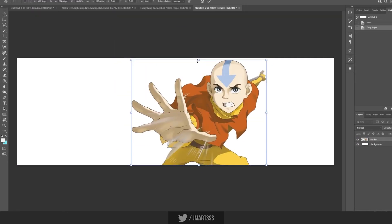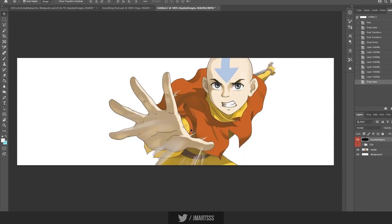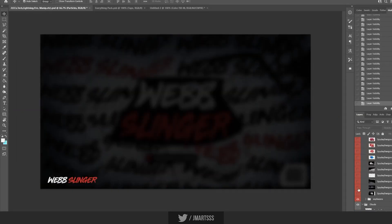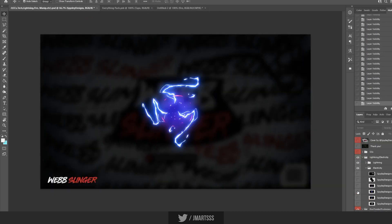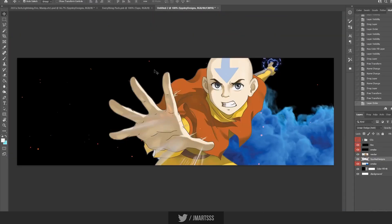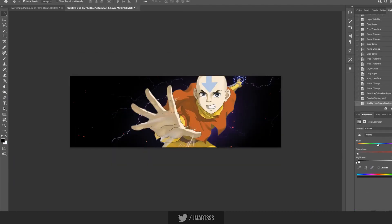Hey, welcome back, it's Jamarts, I hope you're all doing well. Welcome back to another speed art. I know it's been a while, but this is actually a show I just finished because I never grew up with cable and it was so good. I did try to make him — Aang — red at the end. I don't know if you've seen the show, but yeah, this is a free header.